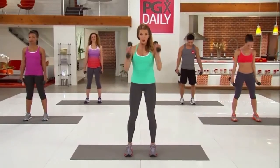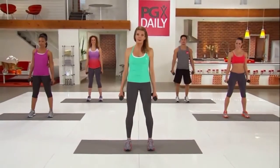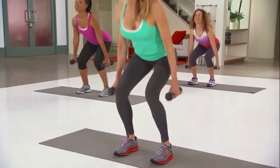Shoulder-width apart, weights in hand. Drop your hips back as you're sitting in a chair, and then come back up. Let's take it down and press it up. Each time you go down, sink a little further.